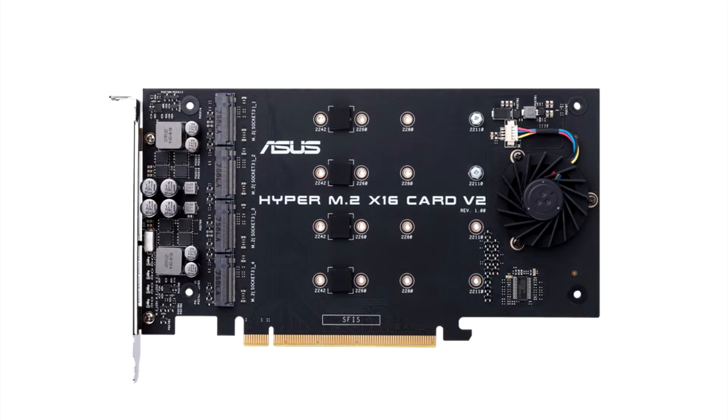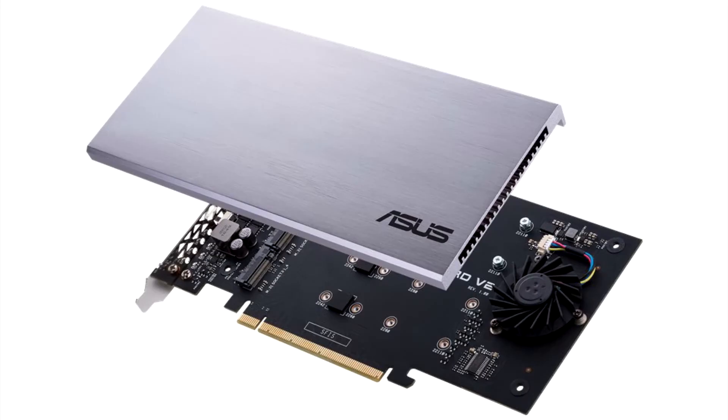The new card is equipped with improved electrical components, so each of the four slots ensures 14W of power. The card divides a PCI Express 3.0 x16 channel into four M.2 slots, each wired with PCI Express 3.0 x4.